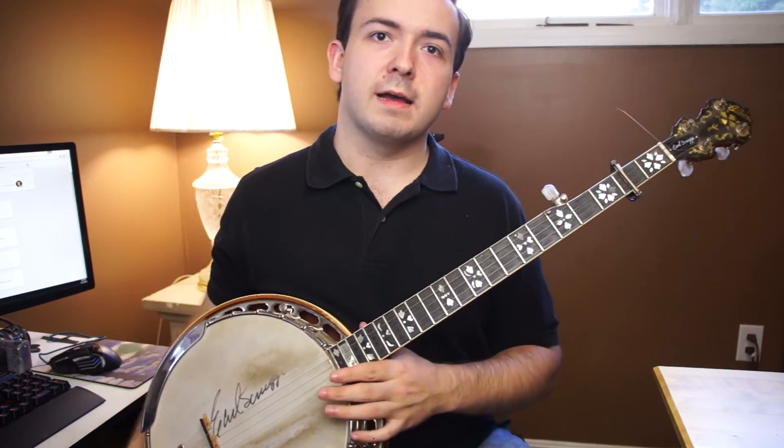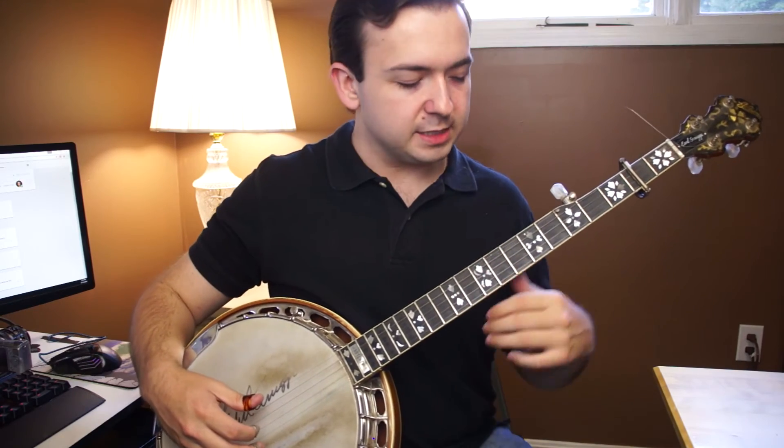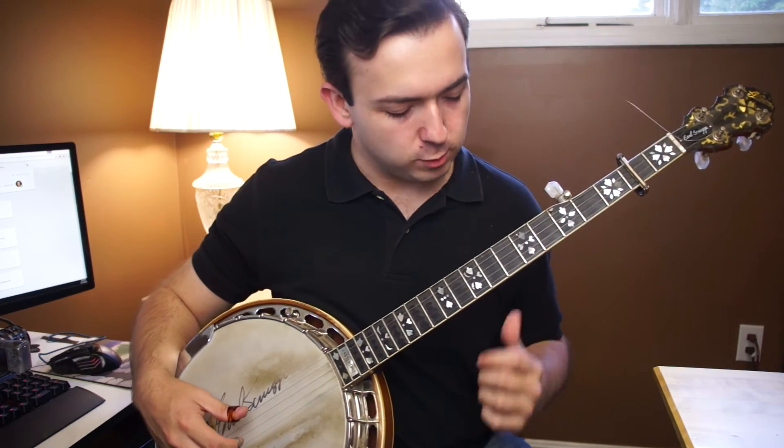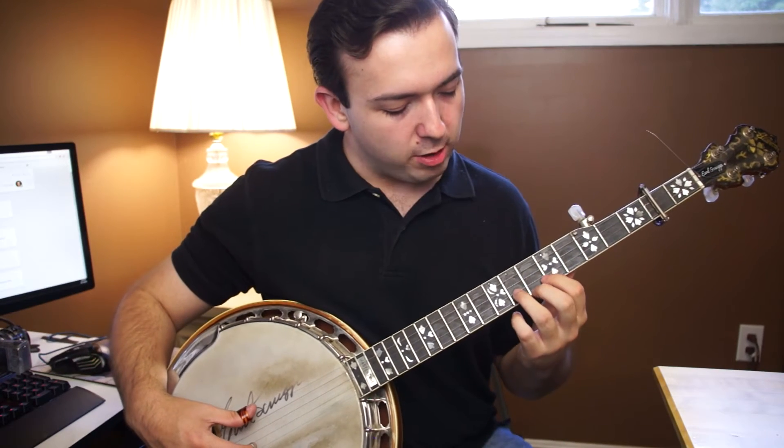All right, so let's go through that in a little bit more detail. We'll go ahead and slow it down even further and just kind of let you see. This time we'll just go through each part once rather than twice, just to shorten it a little bit. You can click back and view it again if you need to. So we'll go ahead and go even slower.